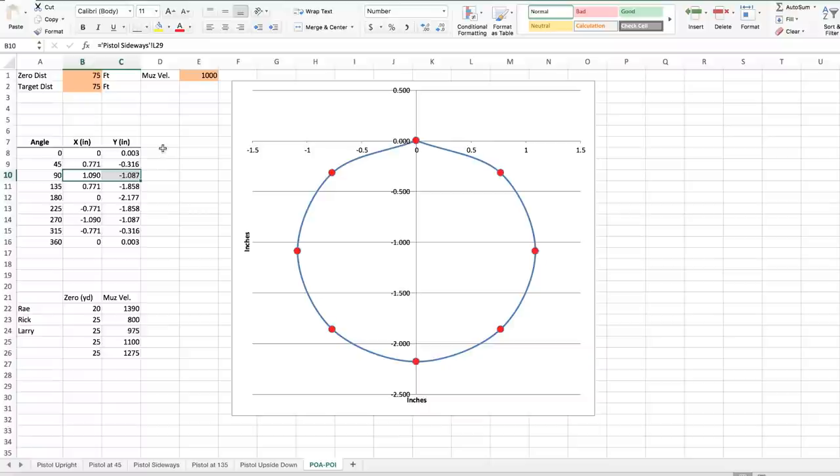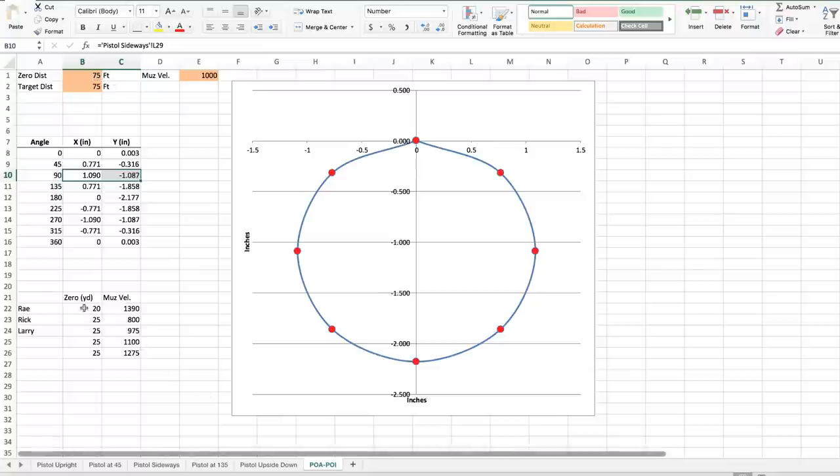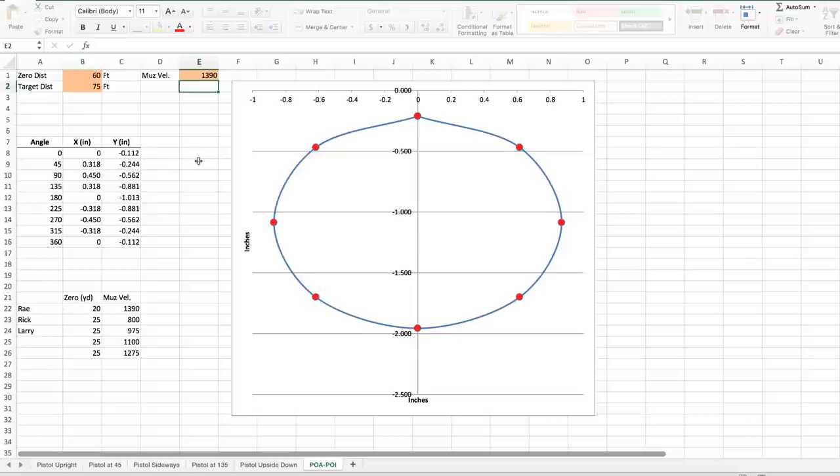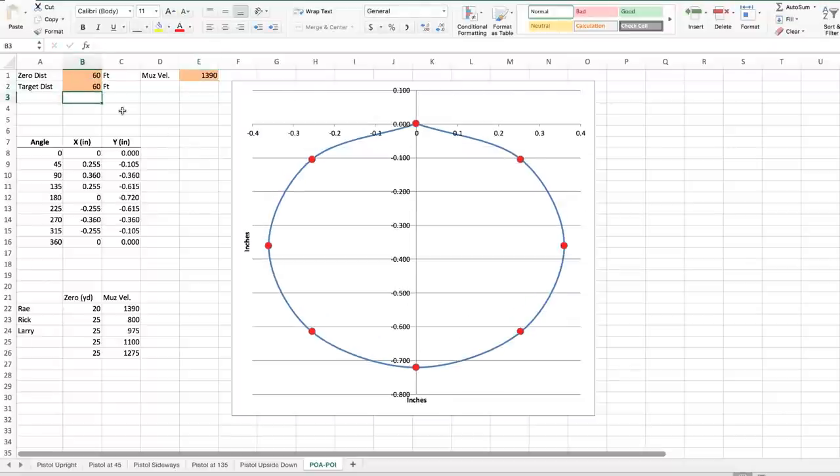I put this out on Facebook just a day ago and got a couple responses. Here are some examples. Let's say your zero distance is 20 yards, 60 feet. Thanks Ray for the info on your load — you're shooting 1,390 fps. With the target at your zero distance, point of aim and point of impact are right at the origin. Ray, if you've got your gun canted 45 degrees, you're going to impact a quarter inch out to the side and a tenth of an inch low. Is that a big deal when you're shooting a target at 20 yards? You decide.